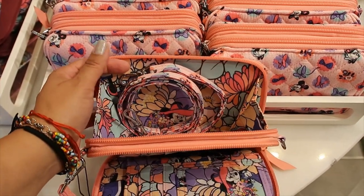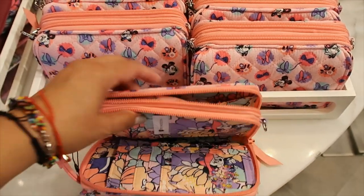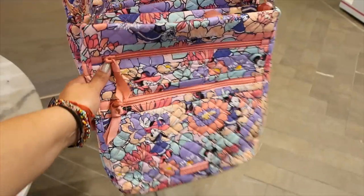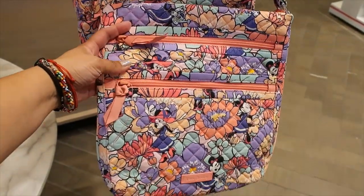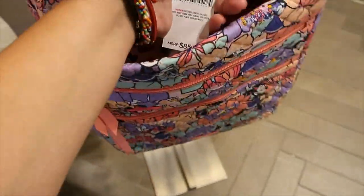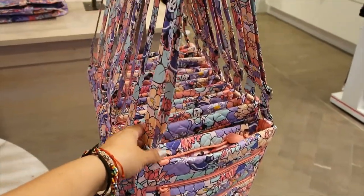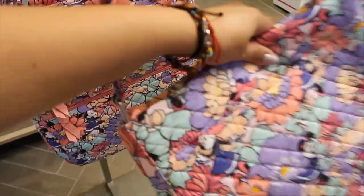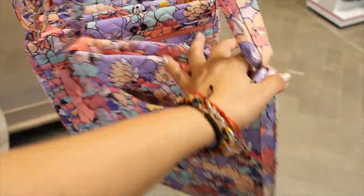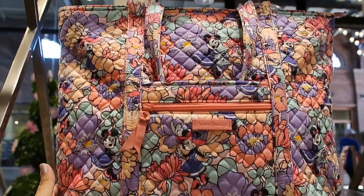It has a carrying strap that seems to be adjustable and long enough to carry as a crossbody. It also has a zipper pocket on the back. This crossbody bag has two separate front compartments and it's $85. The straps are not detachable but are adjustable, and on the back it has a sliding pocket perfect for cell phones.